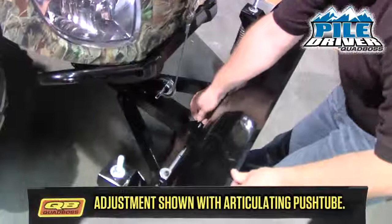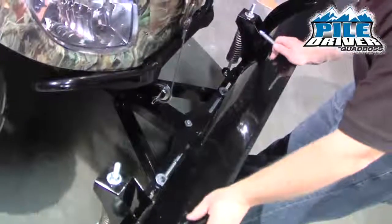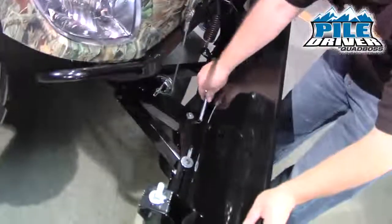To adjust the blade, pull the pin in the middle and you've got five different angling positions.